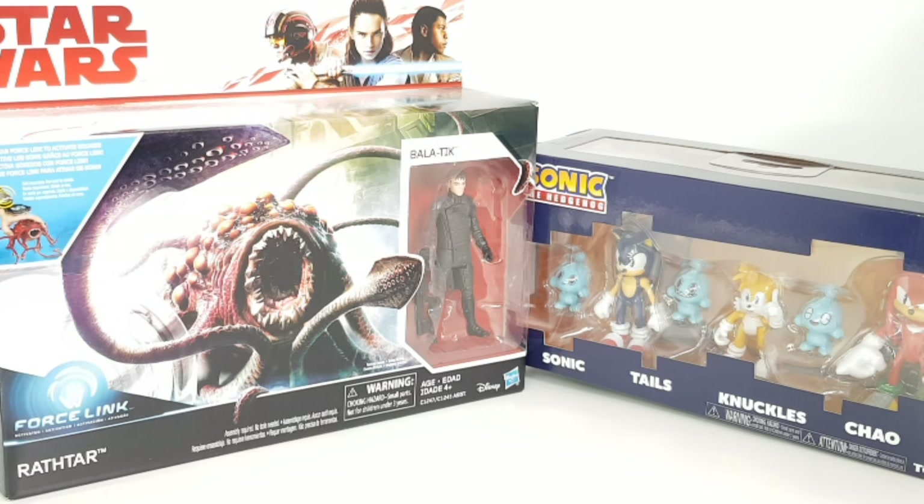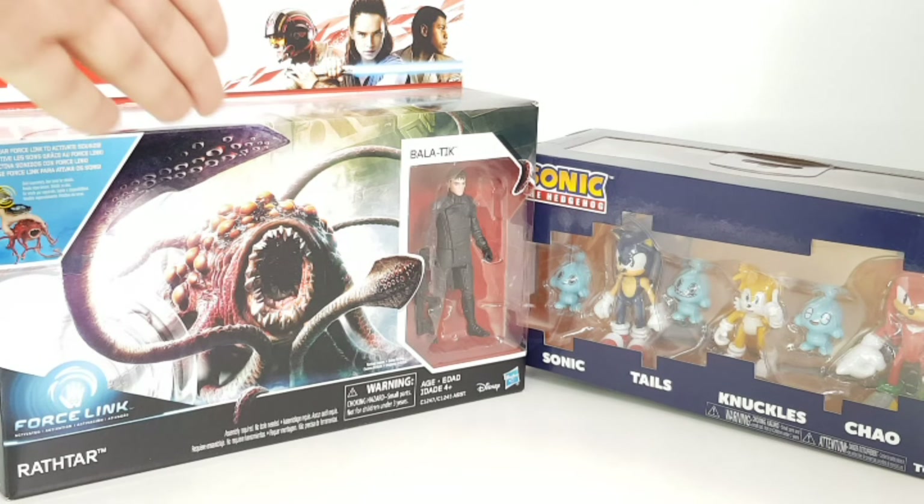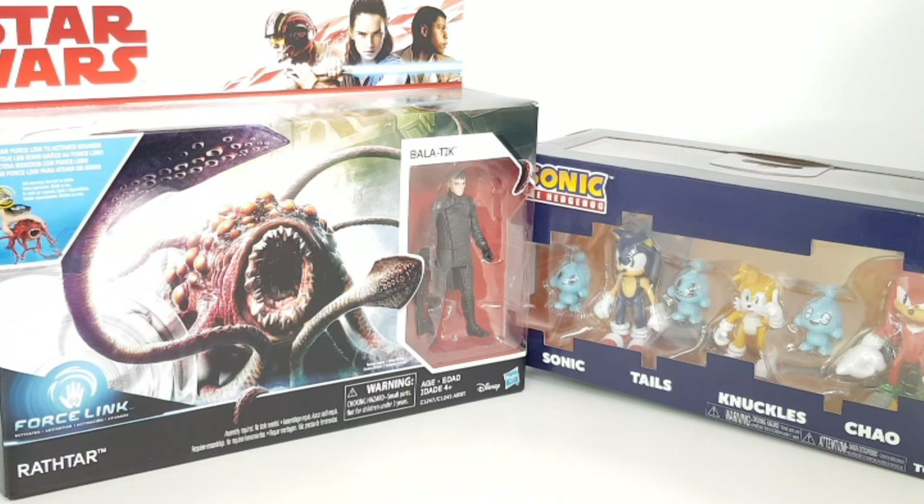Hello boys and girls, welcome to another episode of Memzo Toy Vids reviews and unboxings. On your left you can see a Star Wars Force Link action figure, Balutic and the Ratha monster. And here on our right we have Sonic the Hedgehog little action figures, which look absolutely awesome.